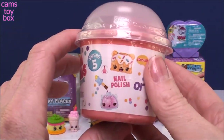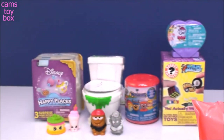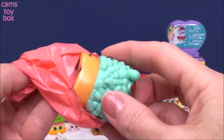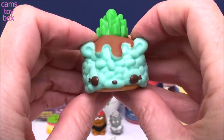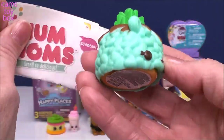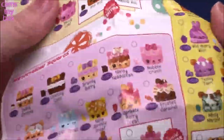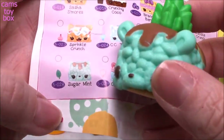Next we have a Num Noms from Series 5. I did not have this one yet. Looks like it's going to be a Polish It. Look, it looks like a little pineapple through there, right? This looks delicious — looks like maybe a mint one. Let's see who this is. This is the Marshmallow Squares category, I would imagine. Marshmallow Squares — here it is. It looks like that is Sugar Mint — that's a match. Really, really cool.